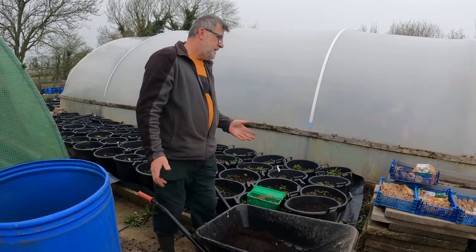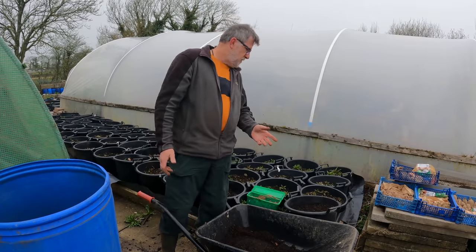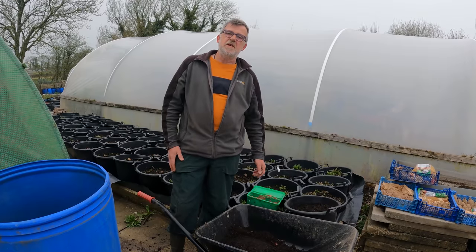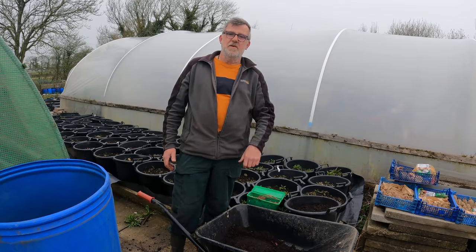Anyway, that's as simple as it gets for me. I've just got another 50 or so pots to do and that's done. But for now, look after yourselves everyone, stay safe — I'll see you all very soon.